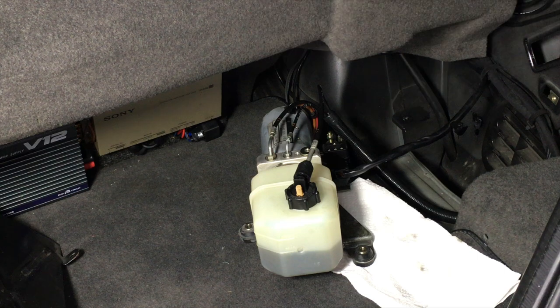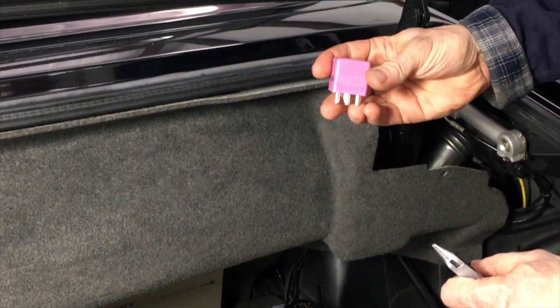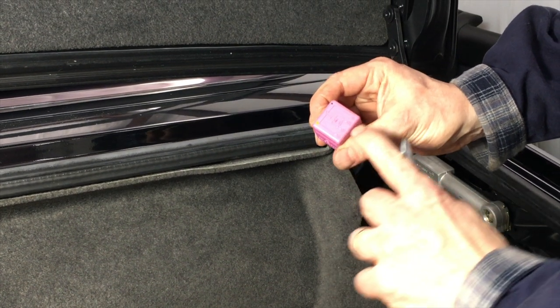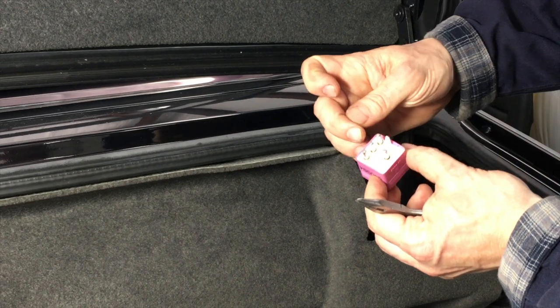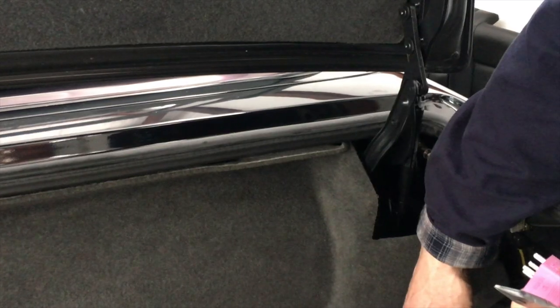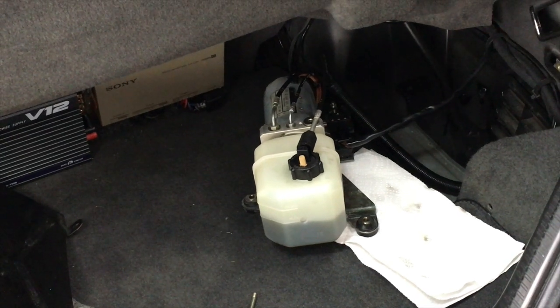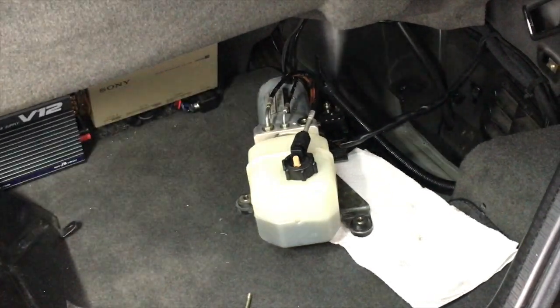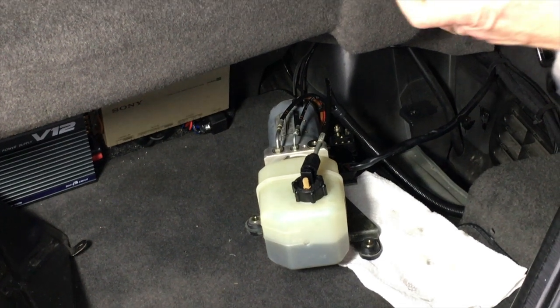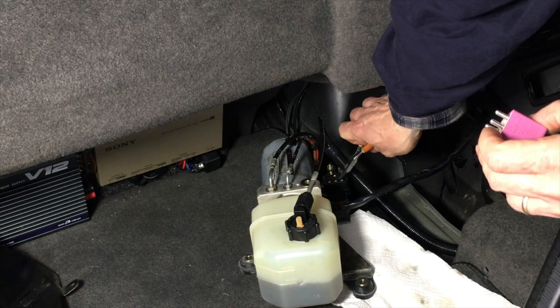We're going to pull this pink relay and look at the pin-out. For every pump relay there is a pin 30 and pin 87, which are identified on the bottom of the relay. If you short these two pins together in the wiring pigtail of the pump, then the pump will run. You can use heavy wire or needle nose pliers to short those two pins together.